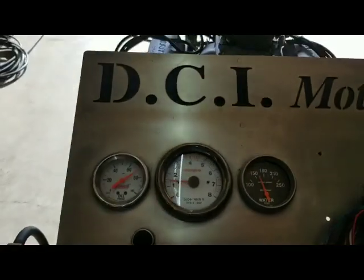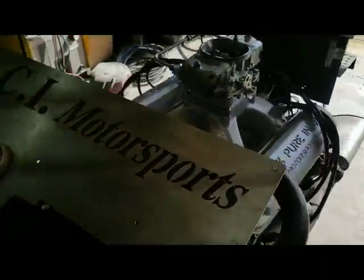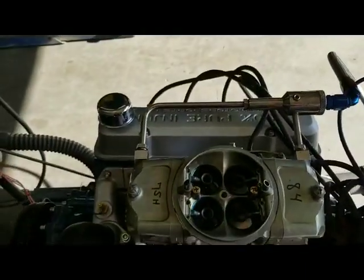This thing is wicked. Like I said, 9 to 1 compression, 252/262 duration, .600 inches of lift. This thing is going to be a lot of fun.